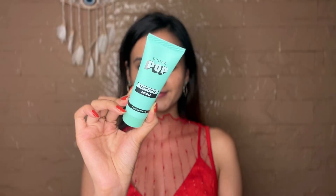Hi, my name is Mehendi Jain and welcome to Sugarpop's YouTube channel. Let's create this super easy yet glam makeup look.